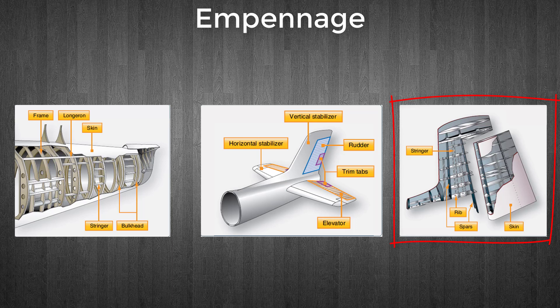A horizontal stabilizer is built the same way. The rudder and elevator are flight control surfaces that are also part of the empennage, discussed in the next lesson of this course.